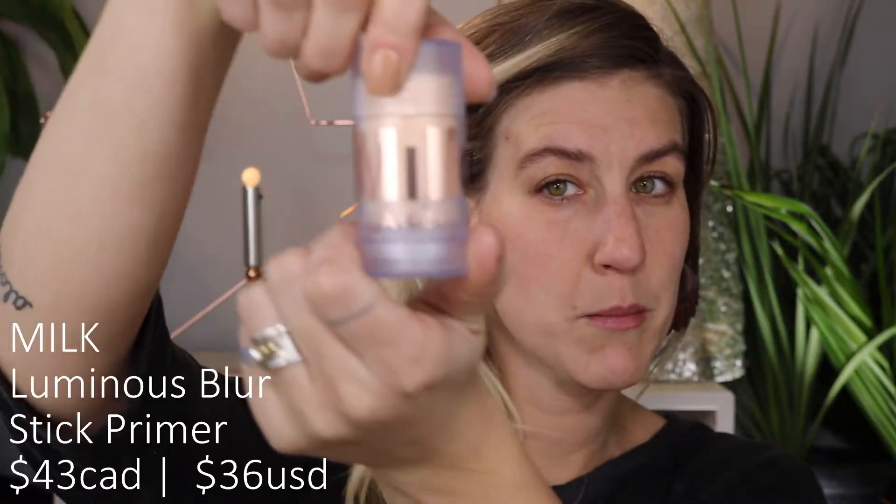First up we're going to be using the Luminous Blur Stick Primer from Milk. This is a matte illuminating primer, which doesn't really make sense to me — I don't know how it can be luminous and matte at the same time. The instructions are just to swipe it all over your face and blend it as a primer. They say it's good for all skin types, and if you have oily skin you should apply it in your t-zone to absorb excess oil — though I'm not sure why someone with an oily t-zone would want a shiny blur stick primer there.